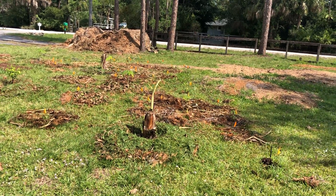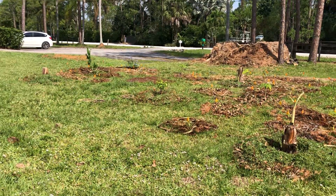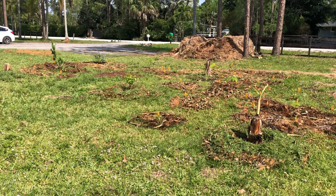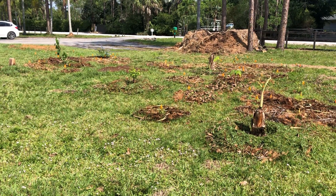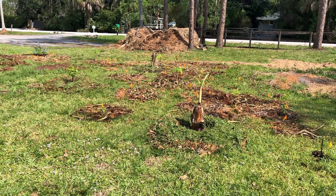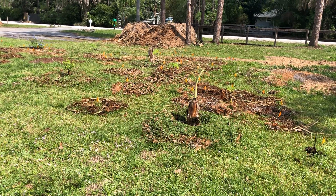Welcome back to Sarita's Garden. We've had some progress in the last week. I went back over to Naples and some friends gave me some great plantings, which I mentioned in my last video. I popped a few things in today and added a little more mulch, and things are growing pretty well.